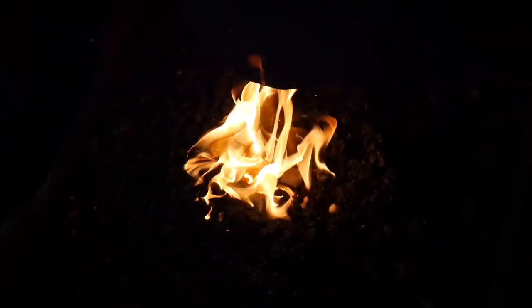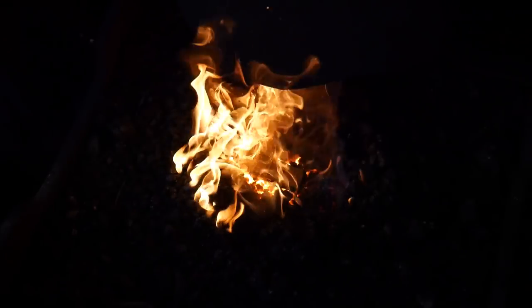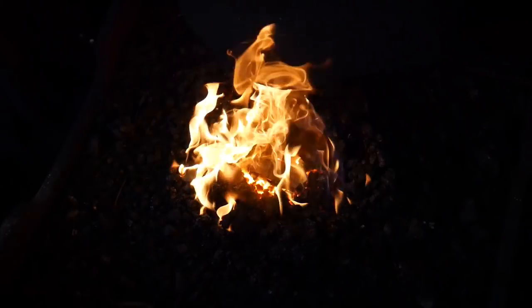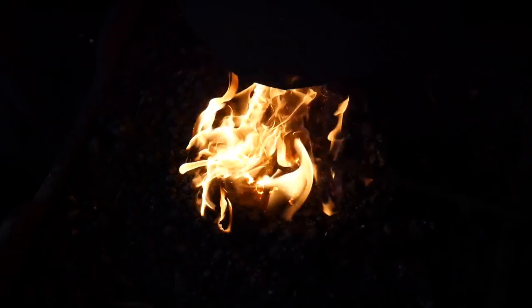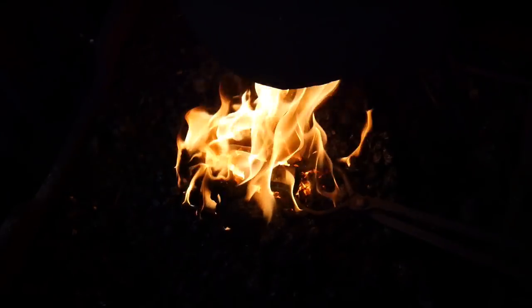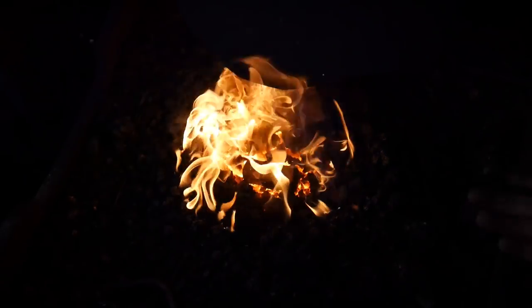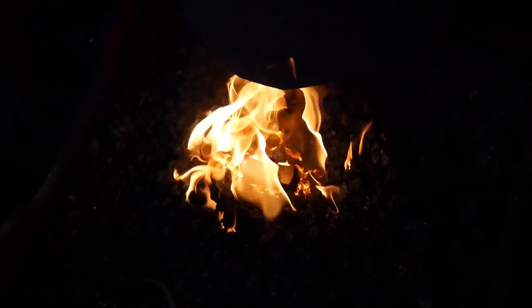I'm going to finish getting this heated up and show you what that looks like. Once it's fully up to critical temperature, we will quench it. Things on camera look a lot hotter than they are, so bear with me — it'll look like it's gone nuclear but that's just part of it. Anytime you're working with tool steel you want to bring it up to that critical temperature very slowly, very very slowly.